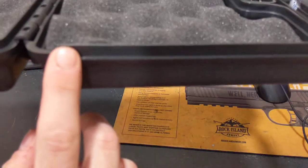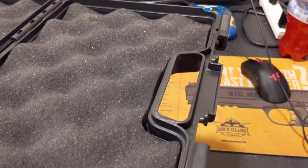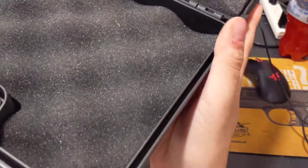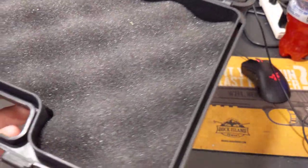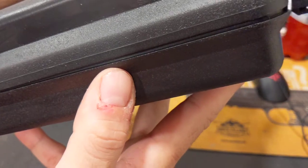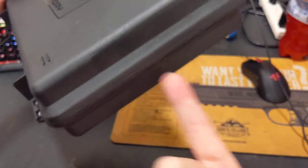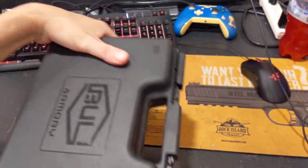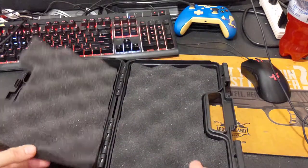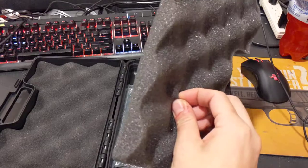Do you see that lip right there? It goes all the way around where you can get into the firearm to access it. It has matching recesses in the top of the case, so when it's closed you can see it actually engages — so when it's locked, you cannot pry up the side to get into the case with your fingers. If a TSA agent can open the side of the case and get to the pistol, it is not airline approved.